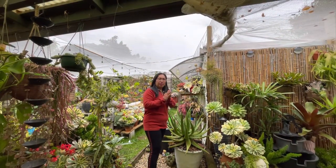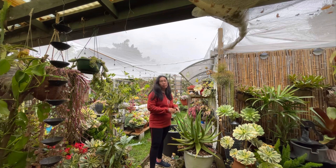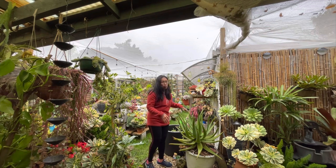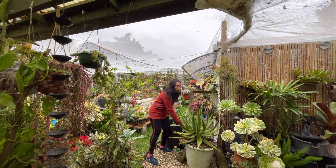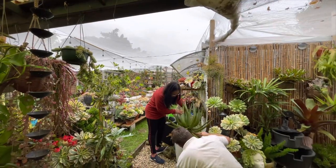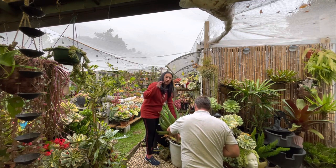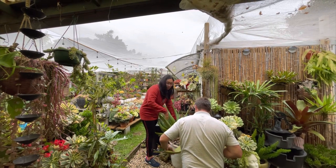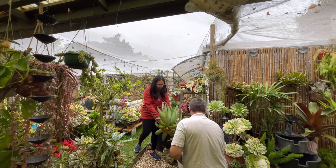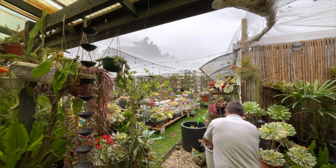Hi everyone! Today I'm going to remove this big aloe here — I'll let Matthew cut it because it's very heavy to lift — and I'll put a big pot in here. When I plant it in the front garden, I'm still going to keep it in a pot, because if I plant it directly in the ground it will grow big and be hard to remove in case I don't want it anymore.